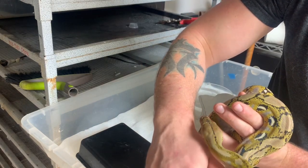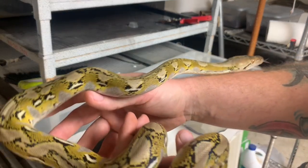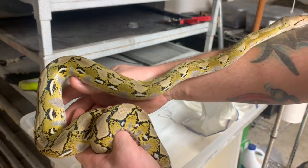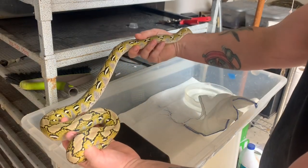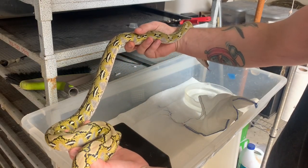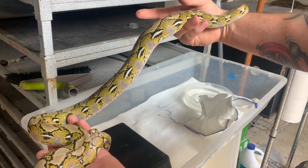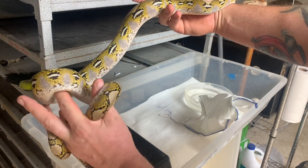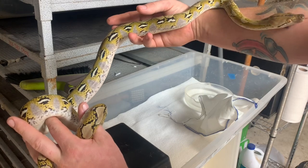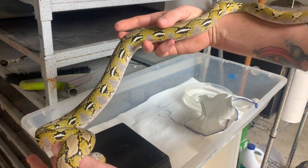Very pretty. That pattern though — look at that. That silver on there is just amazing. So that is the male. I hope you guys like it. Stay tuned.